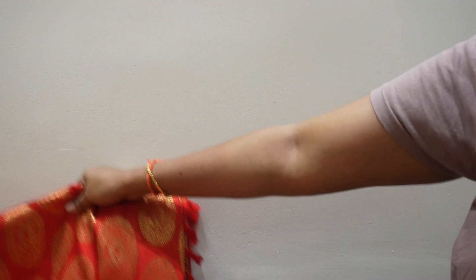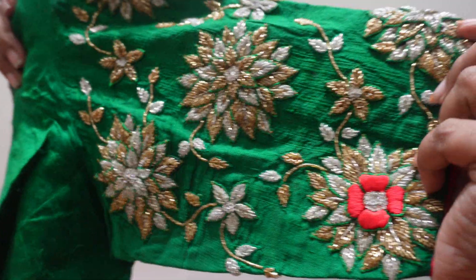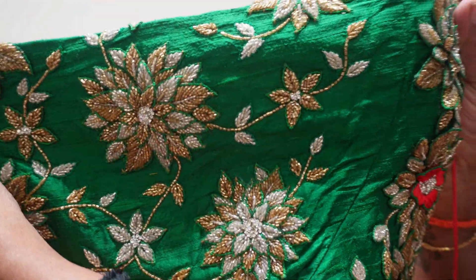The blouse is very heavy. I didn't want a little handle. This is a cut-over blouse with very heavy work.